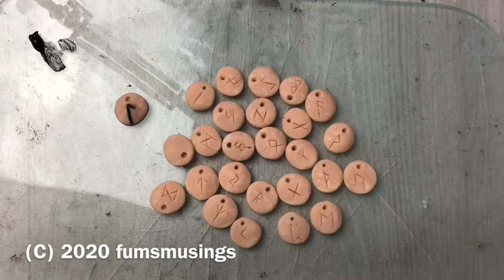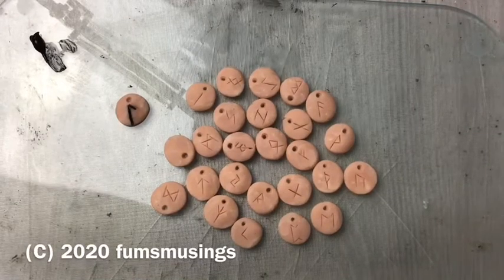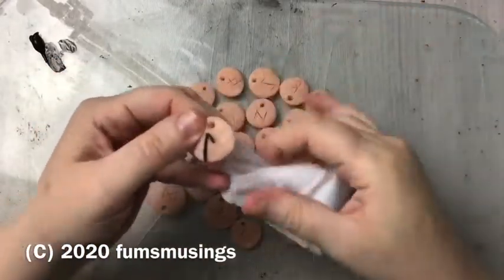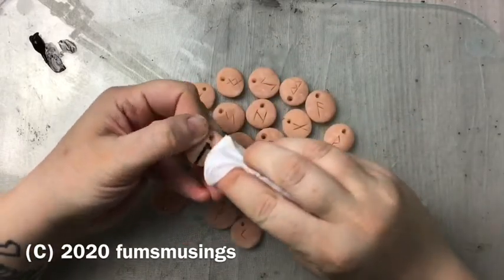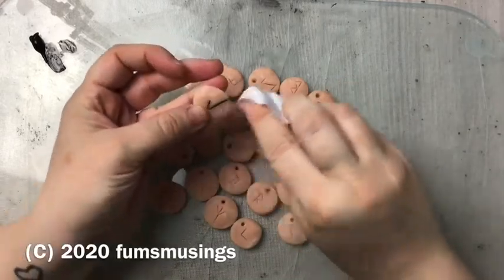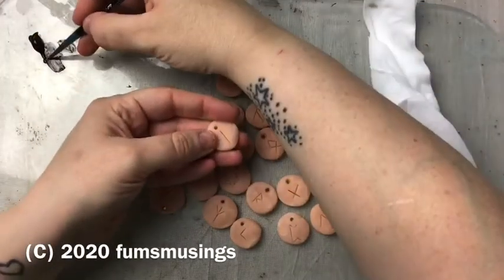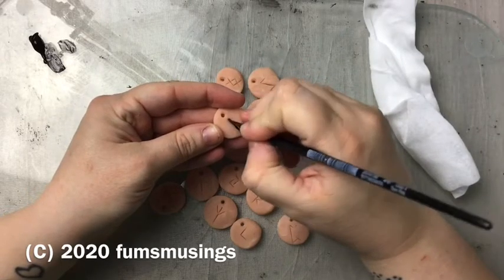When you paint over the lines the runes will look a bit messy if you just leave them like that. The best thing to do is get a baby wipe or a damp cloth and just wipe off the excess from the surface of the rune. If you wipe over the symbol, what's left behind is the paint that's recessed into the clay. Then just leave that to dry and you can varnish it.